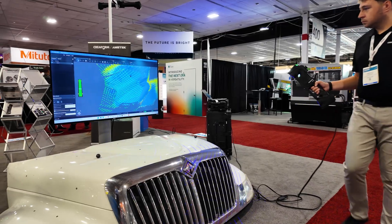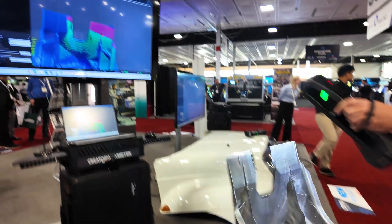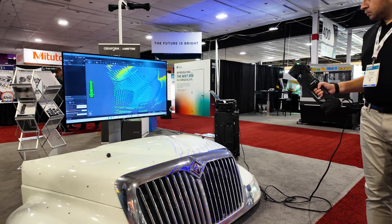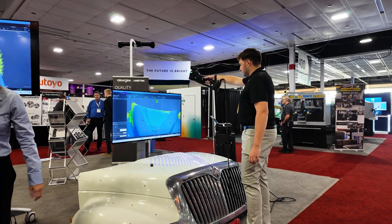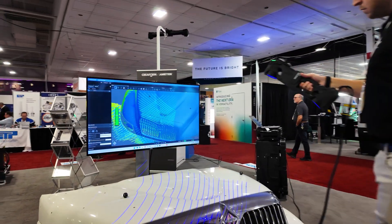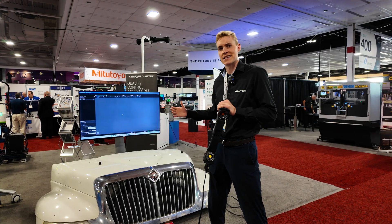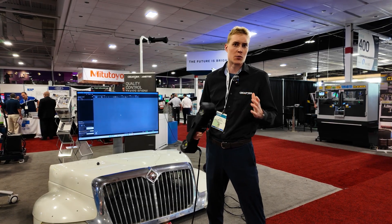Creaform was there with a large booth as usual, showing off their new HandyScan Max — a larger format handheld 3D scanning device that does live meshing on large parts like the front end of a truck. Creaform has been around since 2005 and is based in Quebec City — all Canadian products. The HandyScan Max is good for longer range scans and captures the geometry of a part in real time with live meshing. From there, you typically do reverse engineering or quality control on the acquired surface. It's great for large industrial equipment, agriculture, and surface scans.